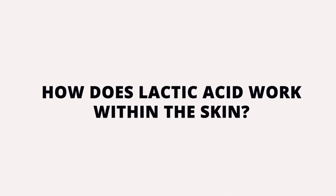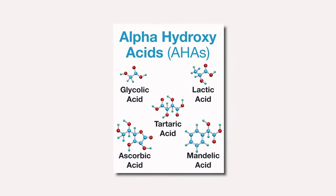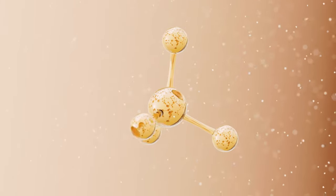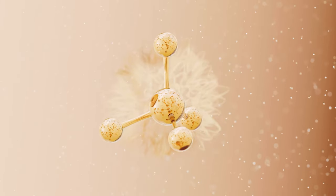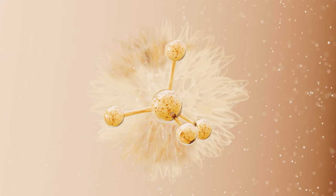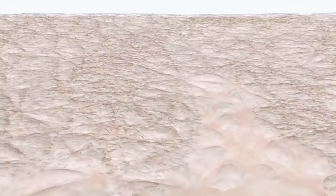What is lactic acid and how does it work within the skin? Lactic acid is an alpha-hydroxy acid, otherwise known as an AHA. Alpha-hydroxy acids are water-soluble organic compounds that work at gently exfoliating the skin like a Pac-Man effect. The chemical exfoliant helps to remove old, dull cells on the skin's surface by dissolving the bonds that hold them together.